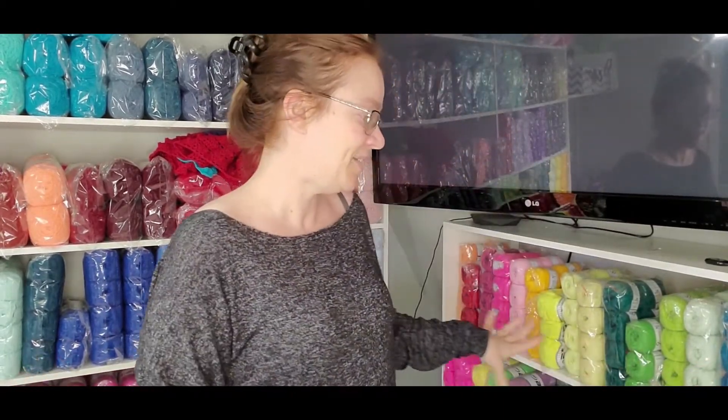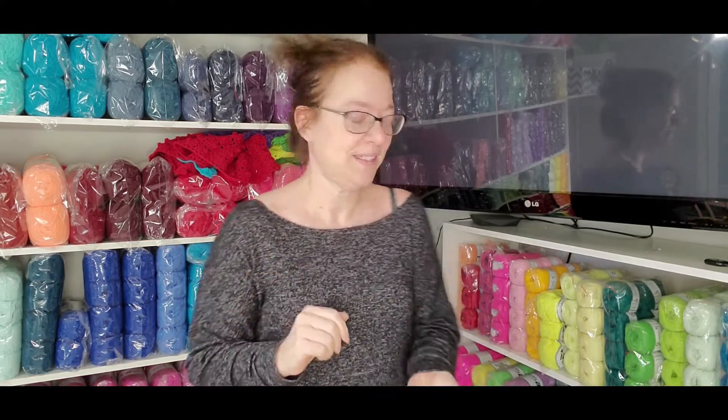My favorite is the Puzzle Baby yarn, and I will be talking about that in probably the next video. I do have a few colors in those and I have two finished objects in them, so I can show you what I did.